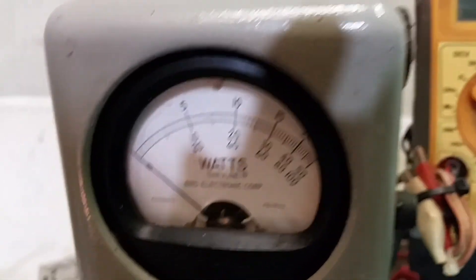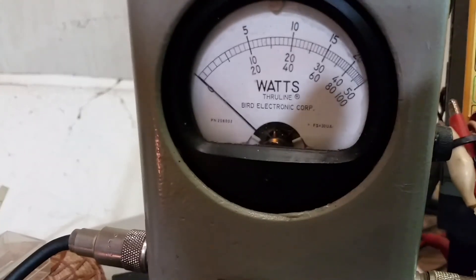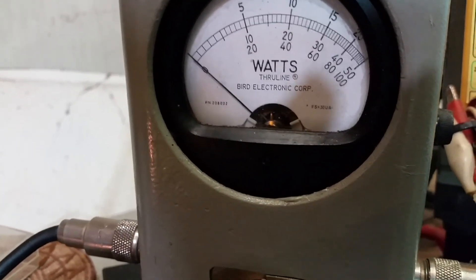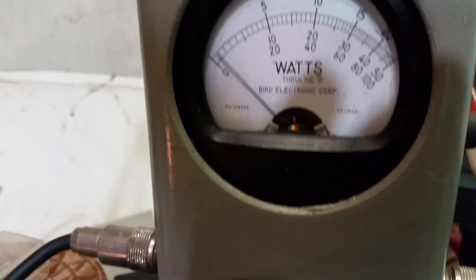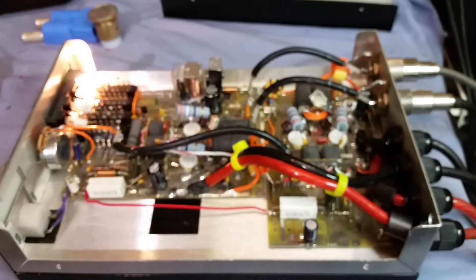Let's look at the RMS — a little over 200, about 250 Bird or so. Keep in mind I'm just hitting it with the radio — not even using a driver. If I was hitting it with the driver right now it would be really getting up there.